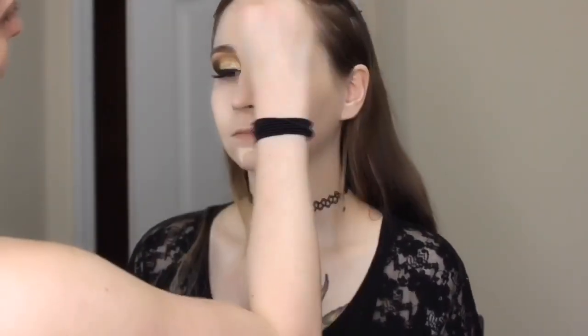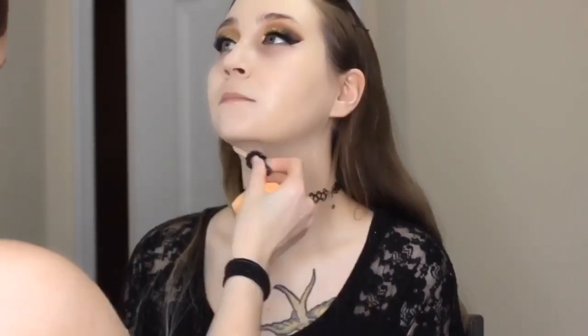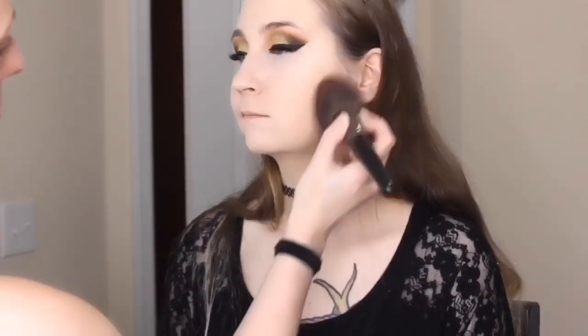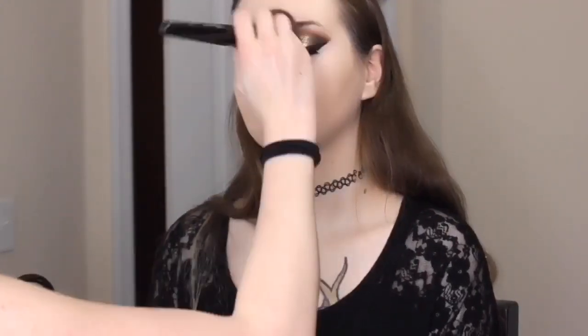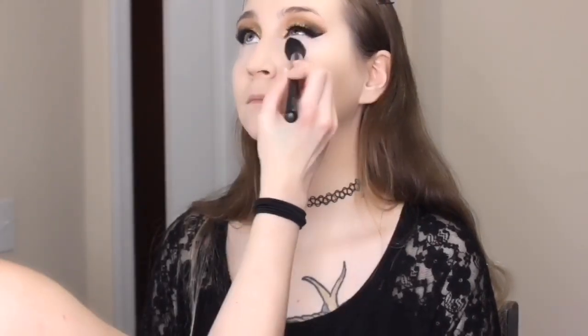I apologize — I didn't realize I wasn't recording, but we did put Tarte Shape Tape concealer underneath her eyes in the color 8B Porcelain. Now I'm going in with my Charlotte Tilbury Airbrush Flawless Finish Skin Perfecting Micro Powder in Medium, using my big Morphe E41 brush. Next we're setting her eyes using the Essence Brighten Up Banana Powder with a Sigma Tapered Highlighter F35 brush.